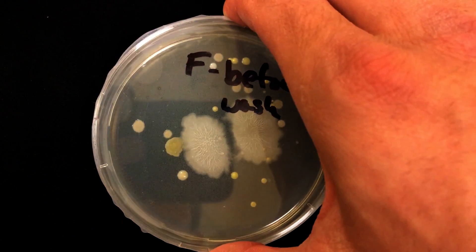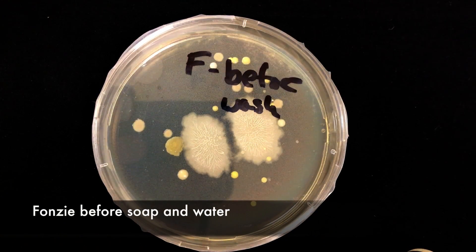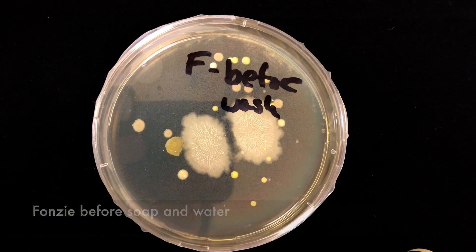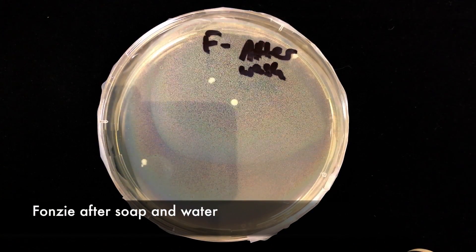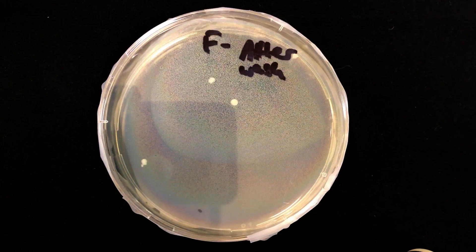So as a comparison, let's see how good old-fashioned hot water and soap does. This is my sample before I washed my hands with soap and water. And this is my sample after I washed my hands with soap and water.